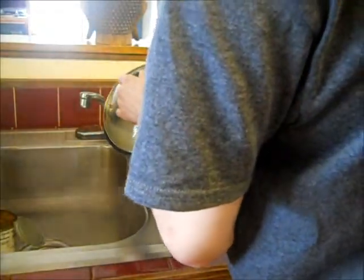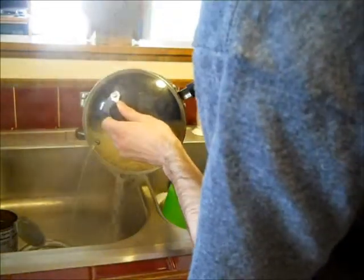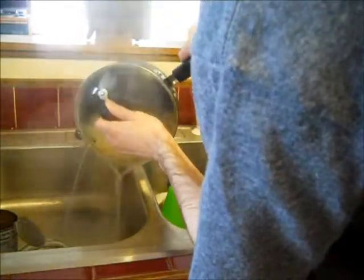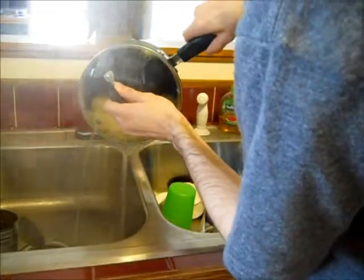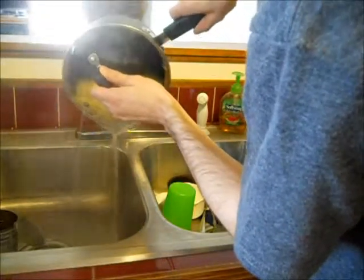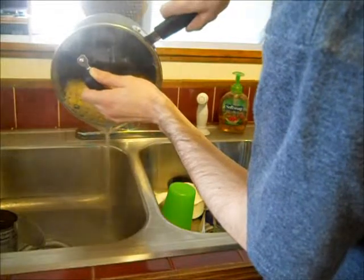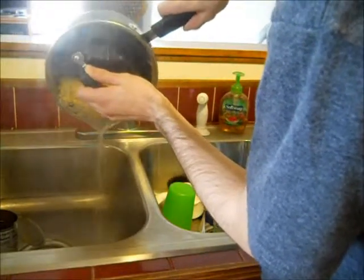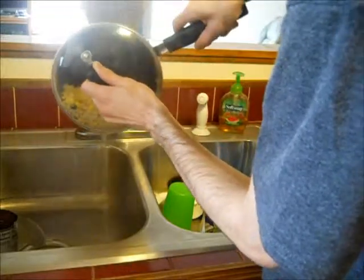And now it's time to drain that bad boy of all those liquids! Get all that water out of there — we don't need that in our Kraft Dinner and Corn. Whoa, that's a lot of water! Take your time, you don't gotta rush this or anything. It's also a good idea to leave the corn can in there while you're doing it!